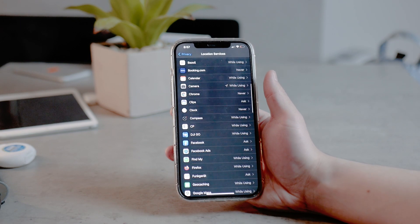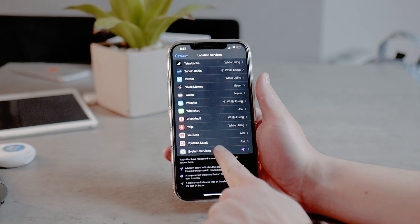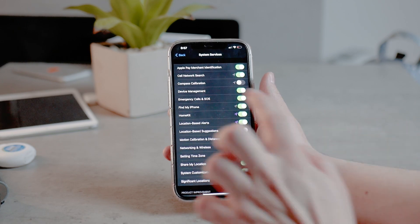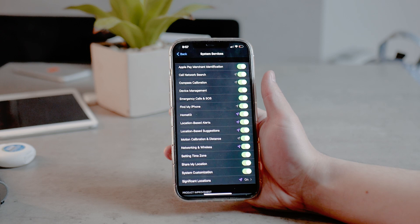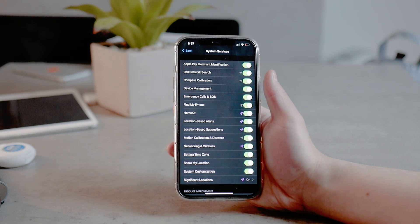Come back and scroll all the way to the bottom and you should see System Services — click on it. Look for Compass Calibration and make sure that it is turned on. By default, I believe it is turned off, so make sure to turn it back on to get the best performance and get the most out of the Compass app.